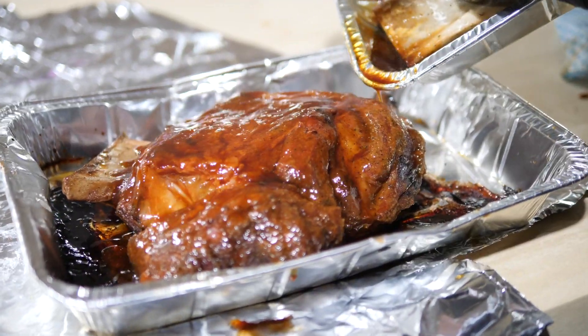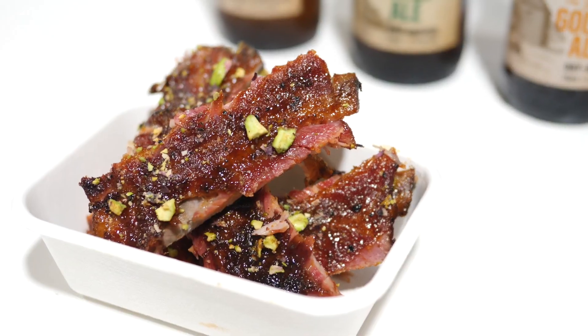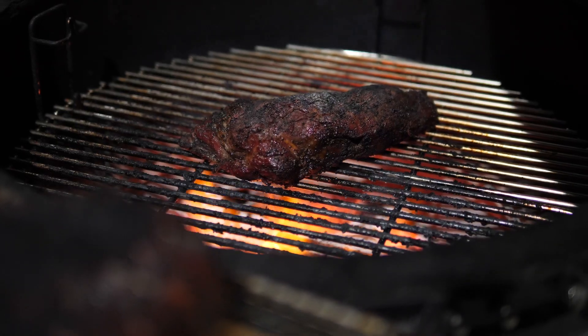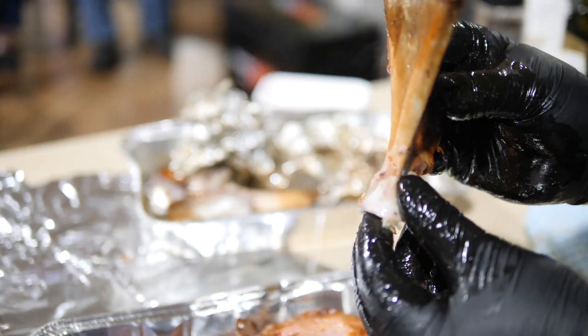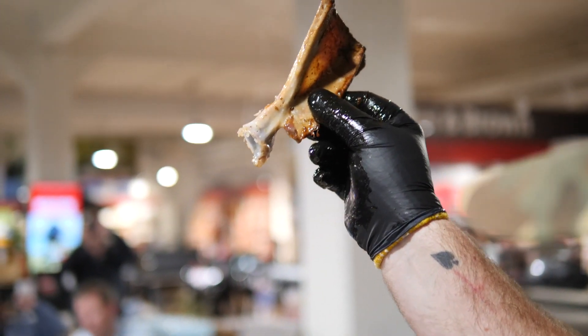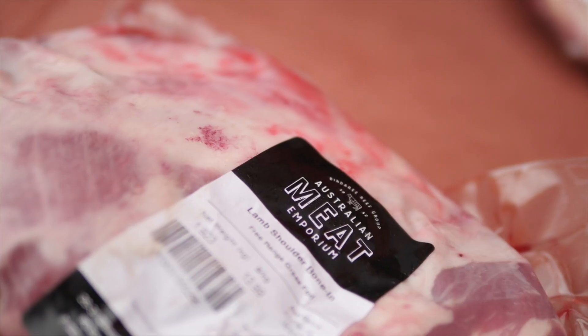We're tackling three awesome cuts of meat for this masterclass series. First up we've got the whole lamb shoulder, we've got sticky pork ribs with a pistachio crust, and we're also reverse searing the steaks. This week's feature recipe is the six-hour slow cooked lamb shoulder served on a soft taco with a spicy fresh salsa verde.